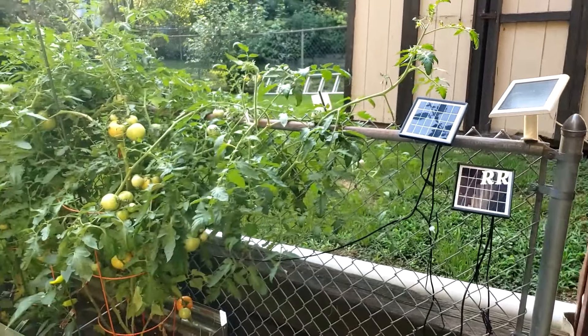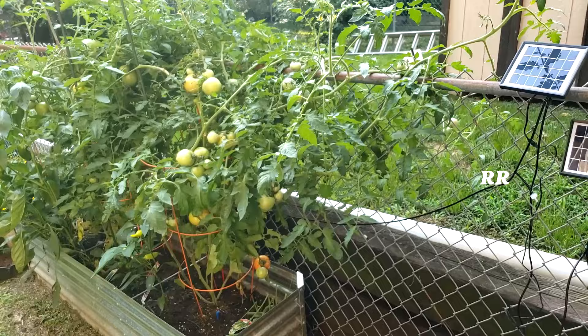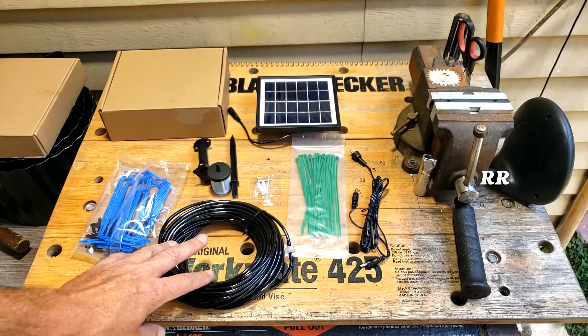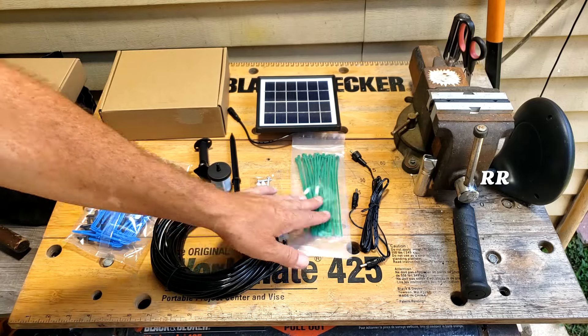I've got this entire Antfair solar irrigation system hooked up and it is not a winner. I will explain to you why, show you what I'm going to do with this, how to put it together, and why I'm doing what I'm doing — but first let me show you what you get with this kit.